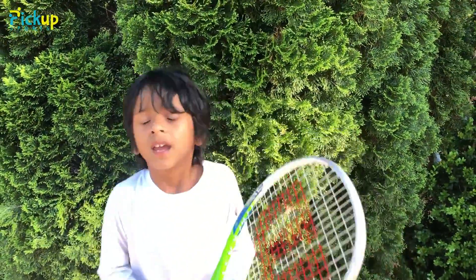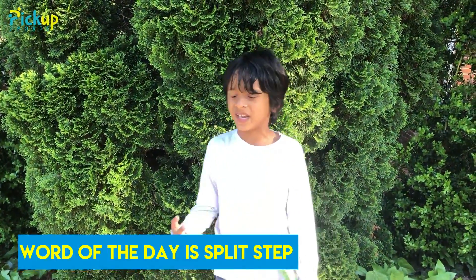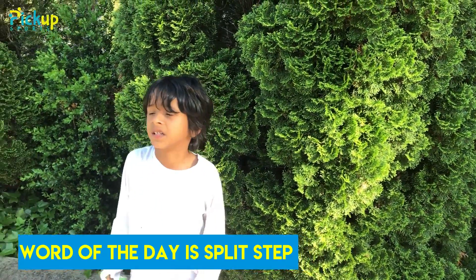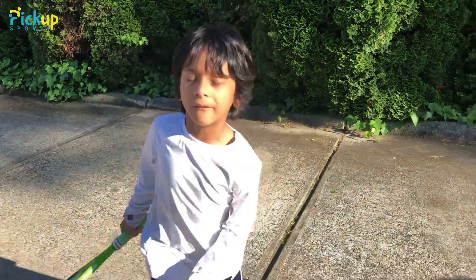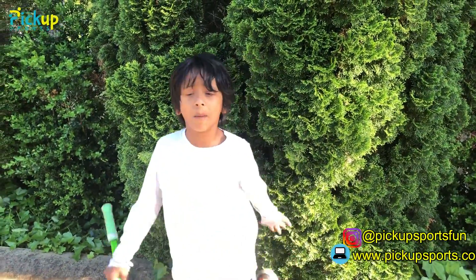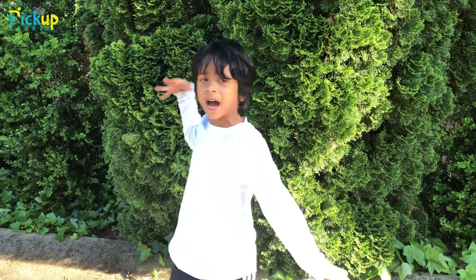Hi, my name is Kishan — remember me from the last two games? If you're new, every day we have a word of the day. Today's word of the day is split step. It might seem like two words, but it's one term. Split step means to take a step forward and split. Subscribe to our channel, hit the like button, comment down below, and see you in the next video. Bye!